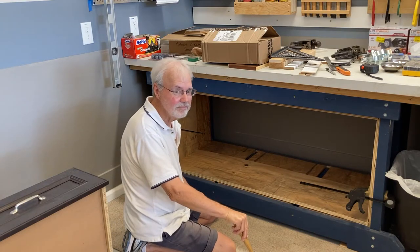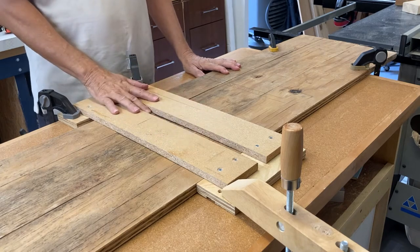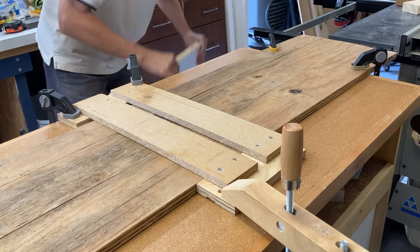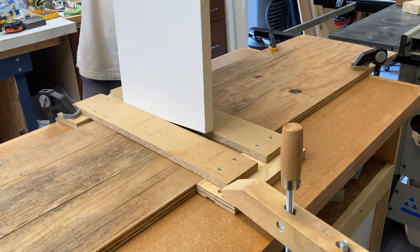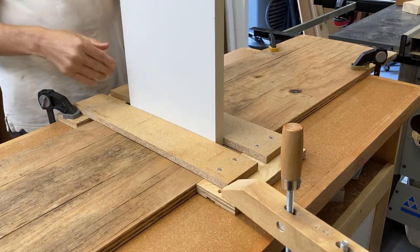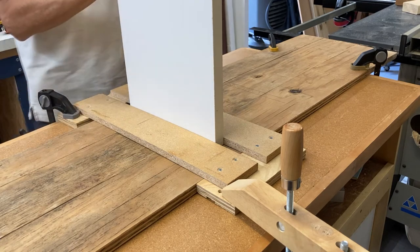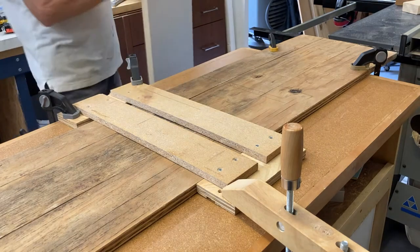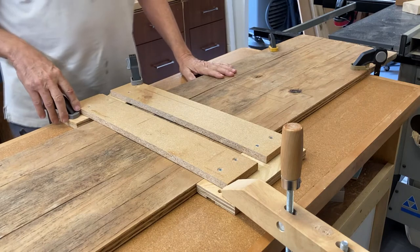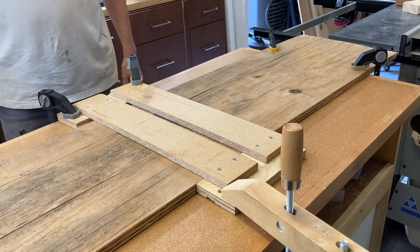Next is to route some dados for the vertical pieces. I'm going to use this piece of MDF coated in melamine as my vertical support for the shelves, and I'm going to do some dados. I made this little jig here for routing those out.